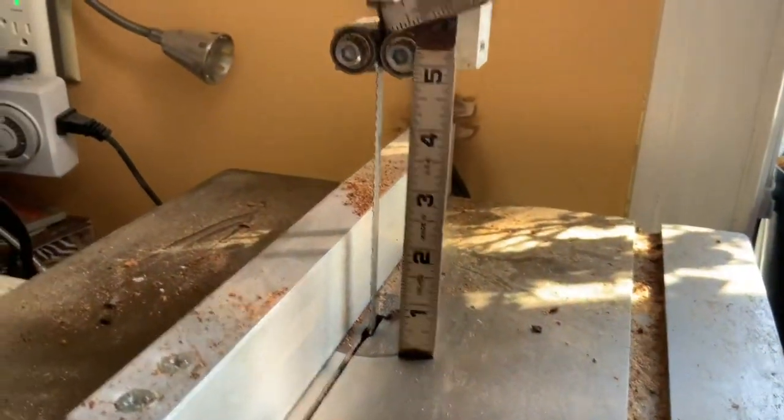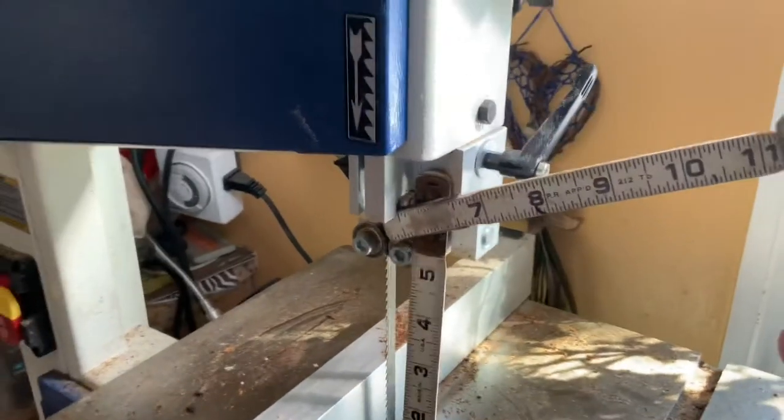It depends on the height of your bread loaf, so this is important to me. This is one of the few small saws I could find that met that requirement.